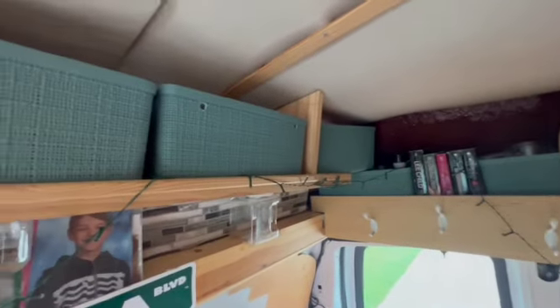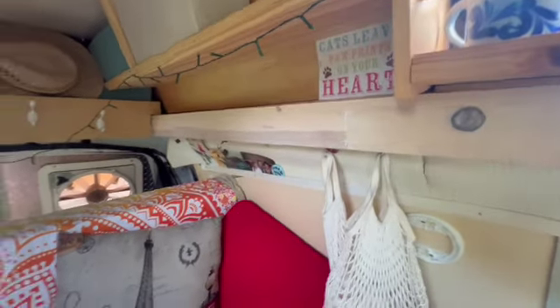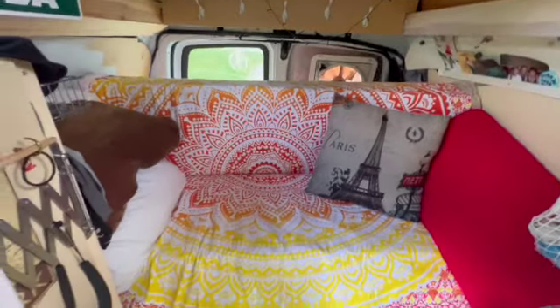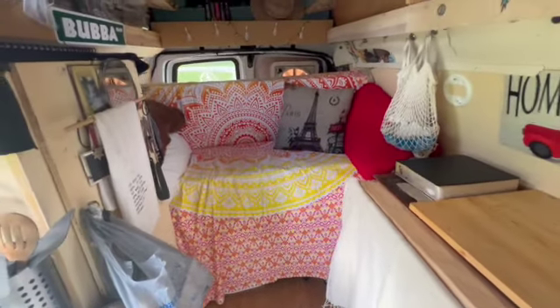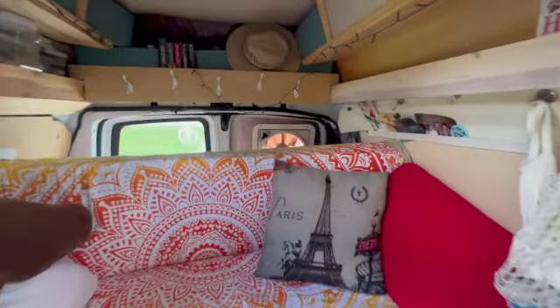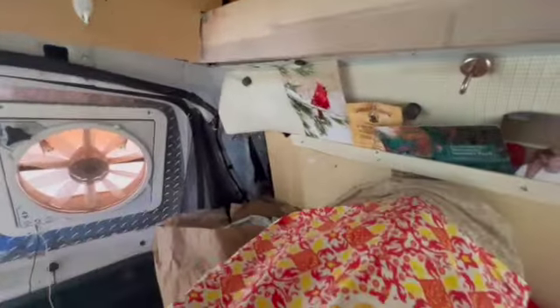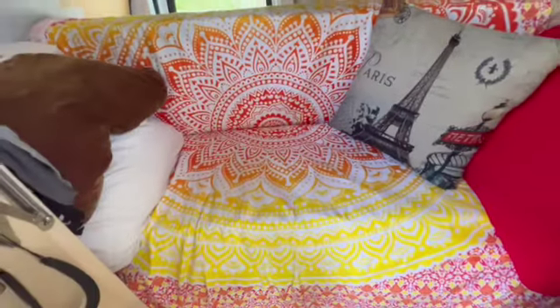These little boxes just hold all the little whatnots — there are so many little whatnots. One of these boxes I have holds all the stuff for my coffee. Just recently, I got my cousin to help me make this into a couch. When I go to sleep, there's just this thing right here that I unhook, drop it down under the wood back there, and it turns back into a bed. Or I can even just drop it down on the shelf and leave it as a couch, and it's big enough that I can sleep on it like I would if I was napping.